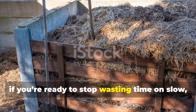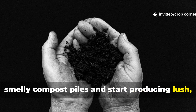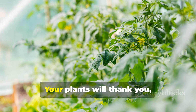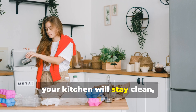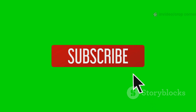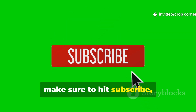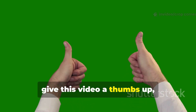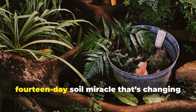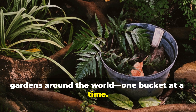If you're ready to stop wasting time on slow, smelly compost piles and start producing lush, healthy soil faster than ever before, give bokashi a try. Your plants will thank you, your kitchen will stay clean, and your garden will never be the same again. If this guide helped you, make sure to hit subscribe, give this video a thumbs up, and share it with your fellow gardeners. Let's spread the word about the 14-day soil miracle that's changing gardens around the world, one bucket at a time.